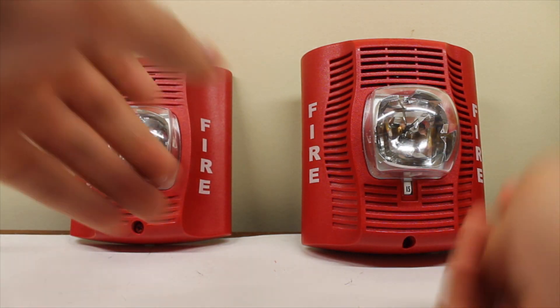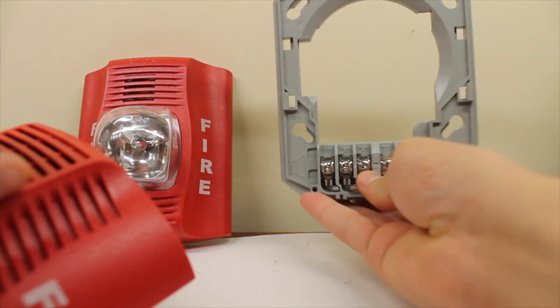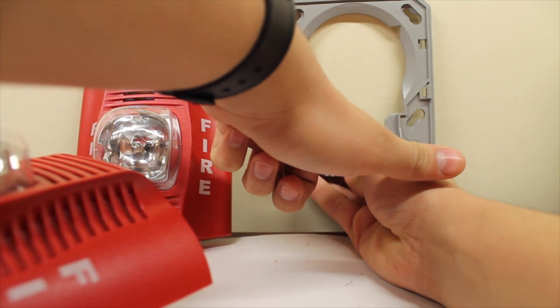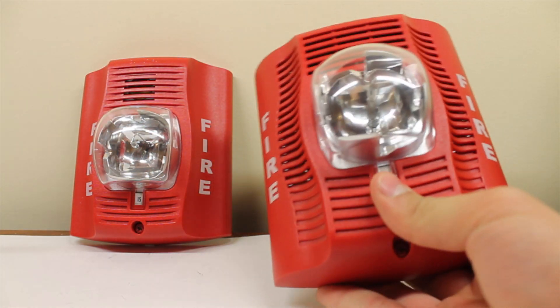This is pretty much the same thing. You take your mounting plate, wire the speaker and the strobe up right here, then you put the alarm — this big thing — on. There you go, screw it in.